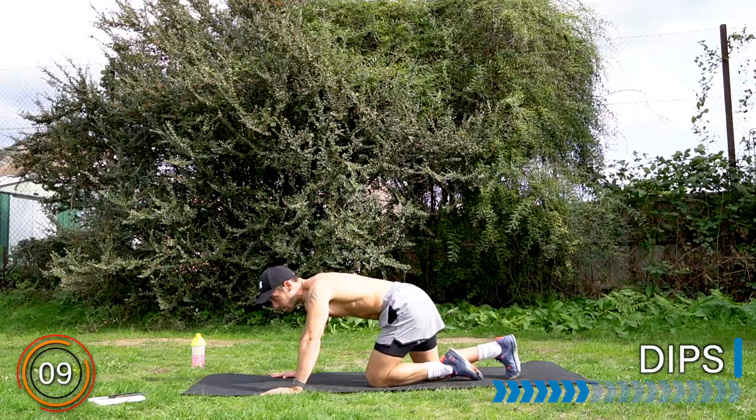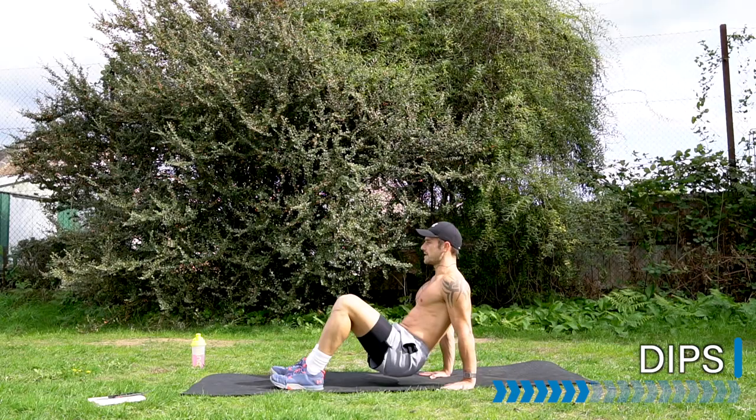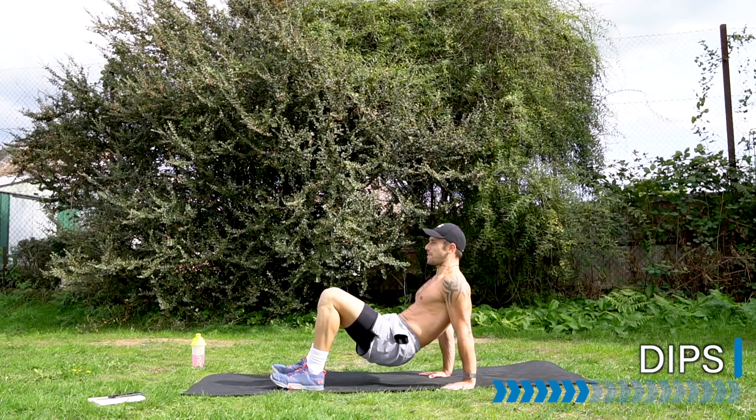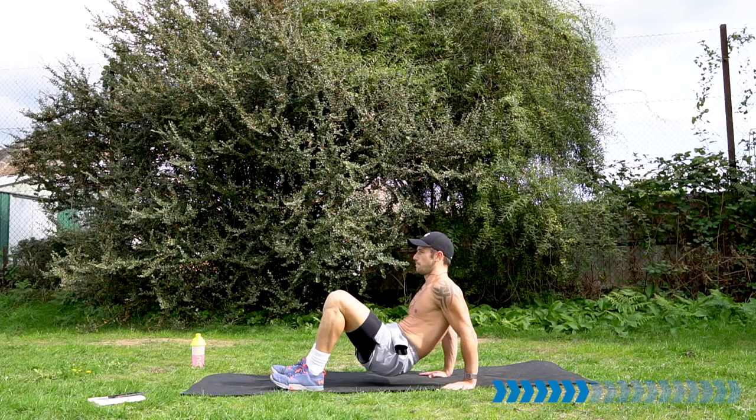Rest there — well done. Turn it around into your tricep dips. Open up the chest, hips up. Here we go — bend, touch the floor, push. Squeeze the triceps at the back of the arm. Push, push.